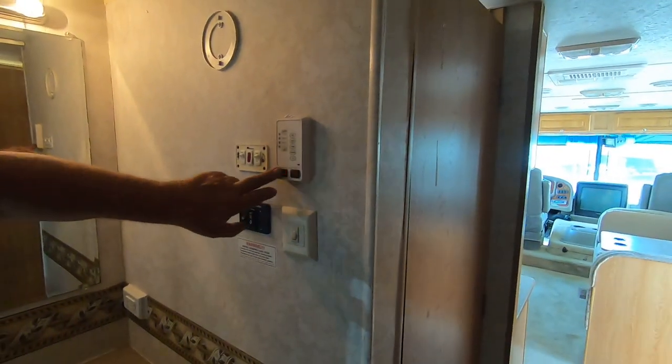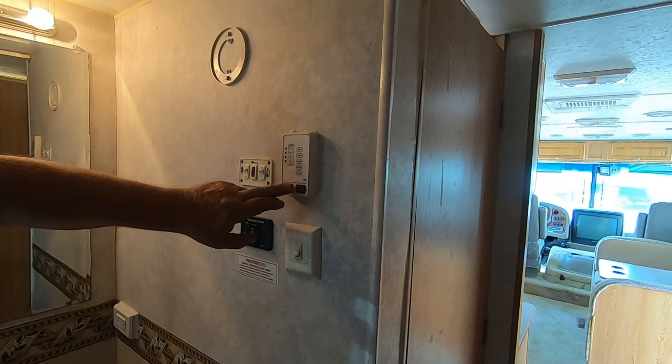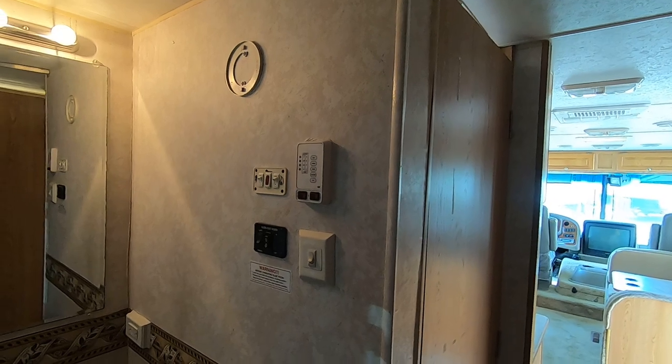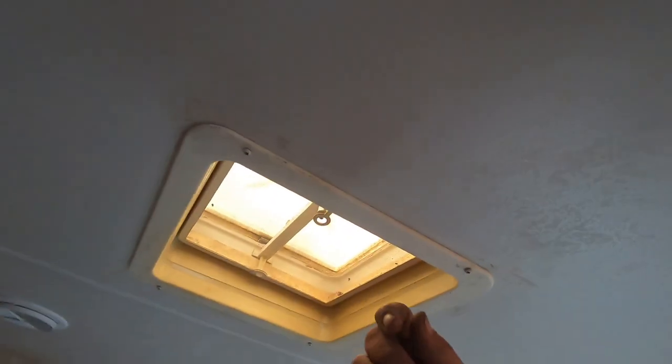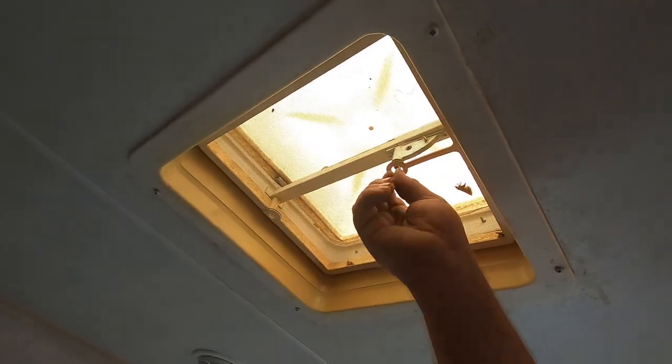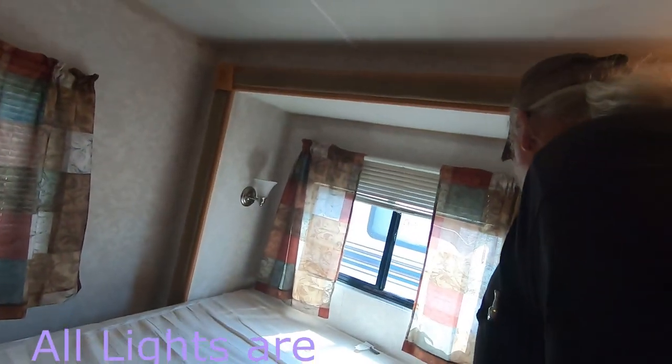So you've got the water pump, the water heater gas controls, and all your controls to tell you how full your tanks are. You've got a vent up here — just crank it open. Most people don't even use them since it just lets air in. I need to get you a crank handle; I didn't know there was one missing. All your lights here are 12-volt.